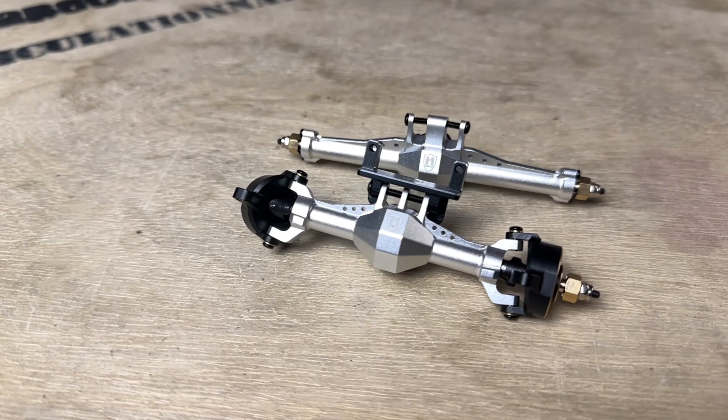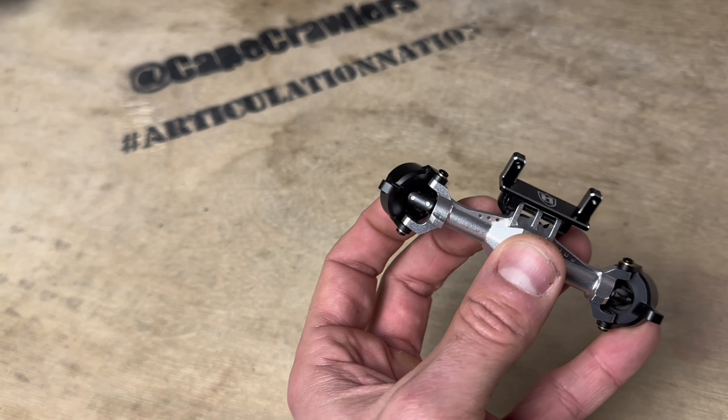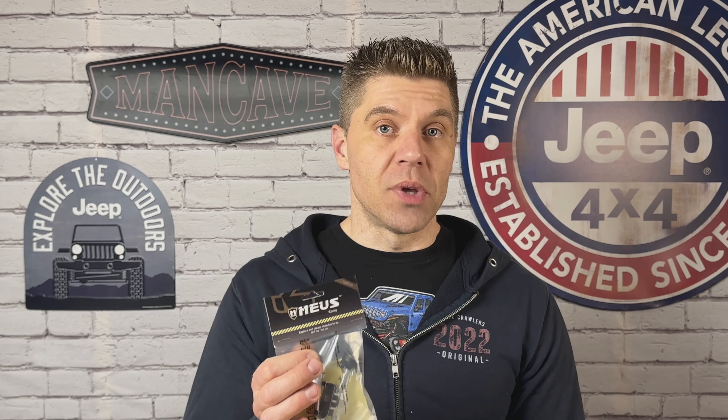Got my hands on the new Mi-S Racing axles for the TRX4M. These are the three-section isokinetic axles. They're going to give us crazy steering angle — 52 degrees of steering angle on these things. They've also got a plus 5mm per side addition of width, going to give us that stability.